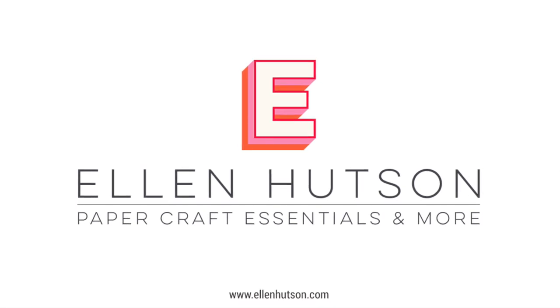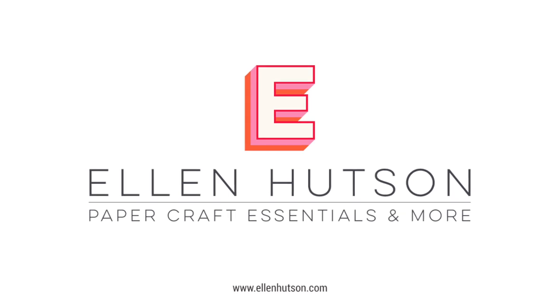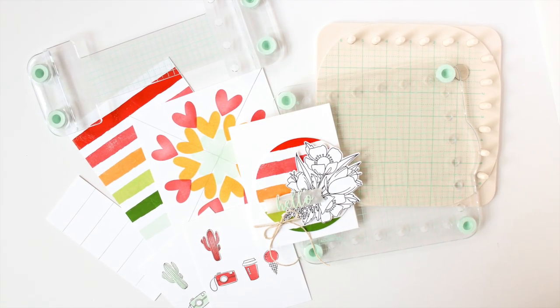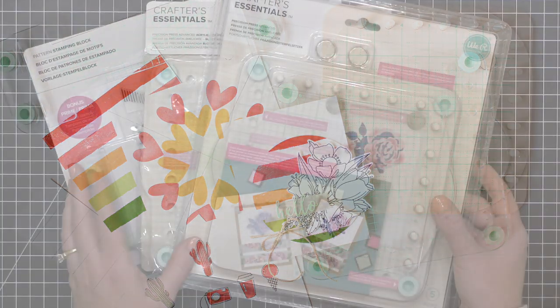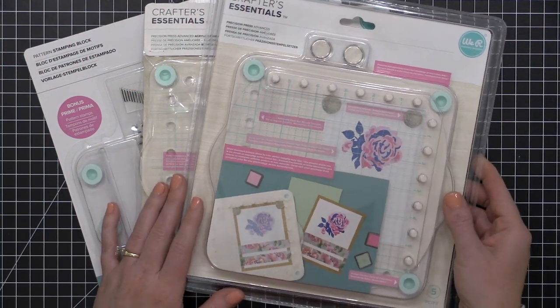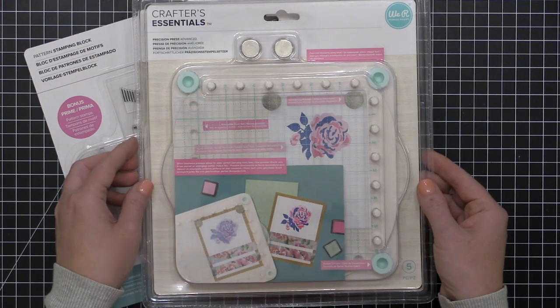Hey everyone, it's Carissa Wiley here for ellenhutson.com. Thanks for joining me today. In this month's edition of the Ellen Hutson newsletter, we are going to take a look at the We Are Memory Keepers Precision Press Advanced stamp positioning tool. I've really enjoyed getting to know this tool and playing with it — I'm going to introduce it to you today and show you some of its features.